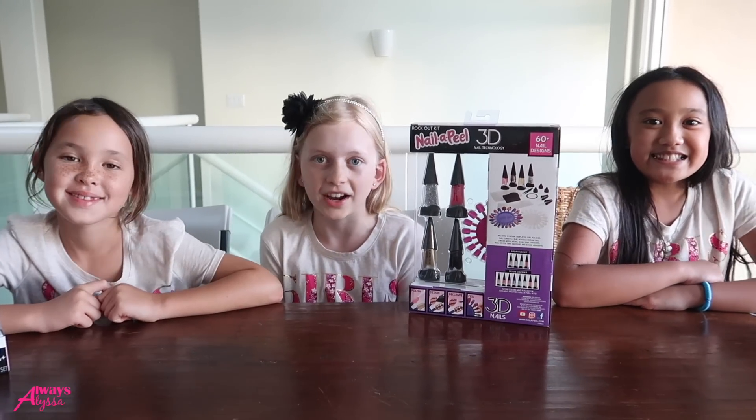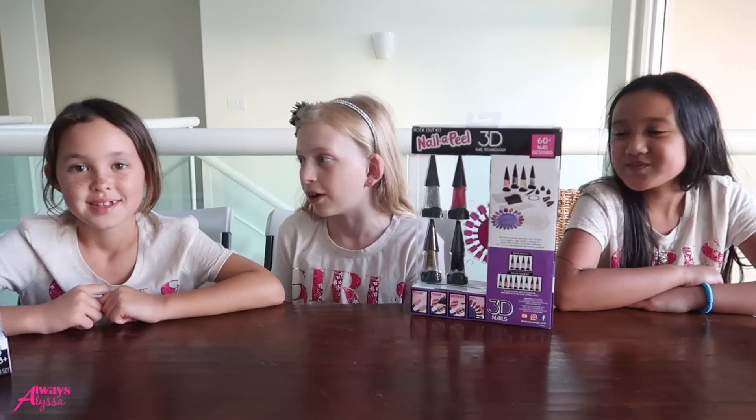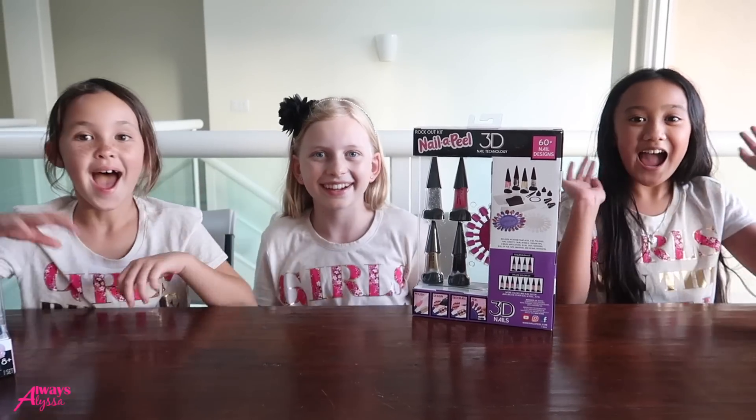Hi guys! Since everything is better with friends, today I'm going to be doing Jell-A-Peel with my friends Lucy and Cammie! Hi guys!